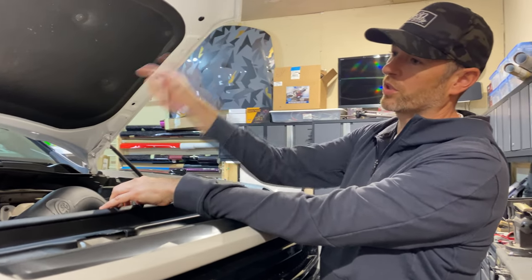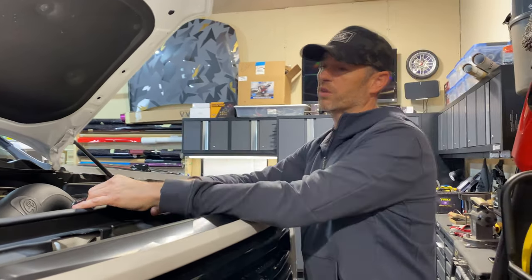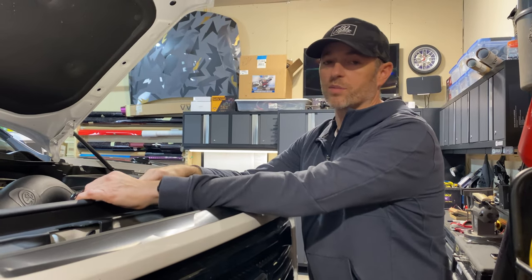We're going to find somewhere under the hood to place it, wire it up, and see what it looks like tonight when it gets dark. Maybe it's a little project you want to try.